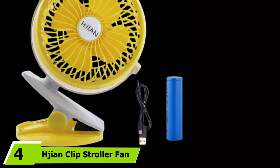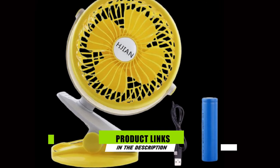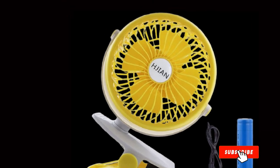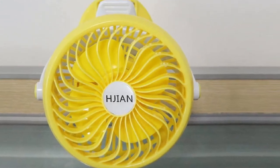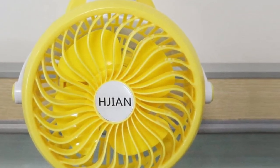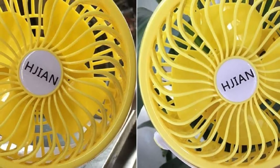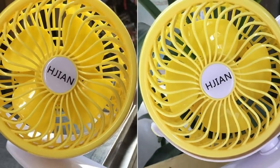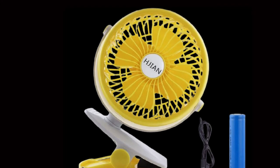At number 4, we have the Gen Clip Stroller Fan. This clip fan gives you stepless speed control, which means you can adjust airflow velocity as accurately as you need and retain that speed whenever you turn the fan on again. This option is also sturdy and reliable, offering strong airflow for outdoor use. Perhaps the Gen's best feature is its stepless speed control dial. Instead of having three individual speed settings, the stepless controls allow you to choose pretty much any speed between 10% and 100%.